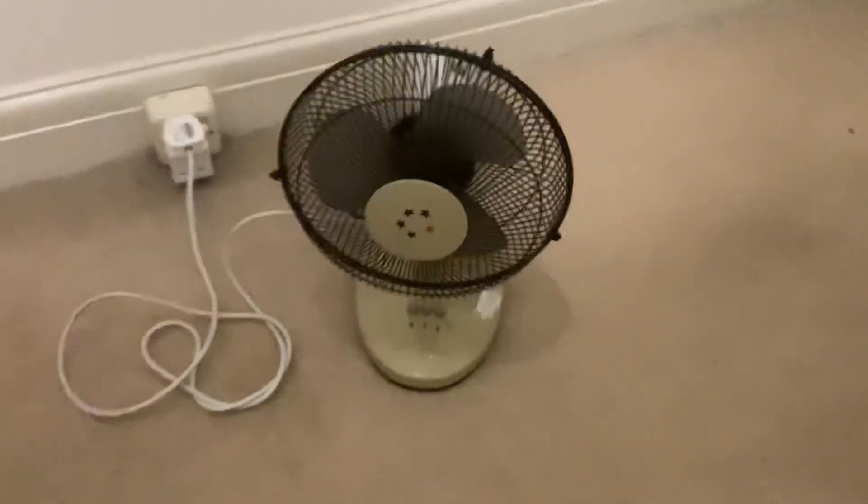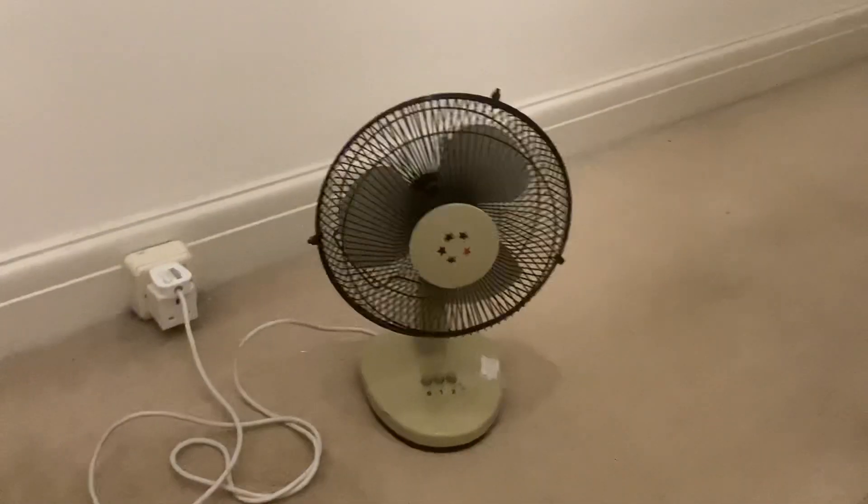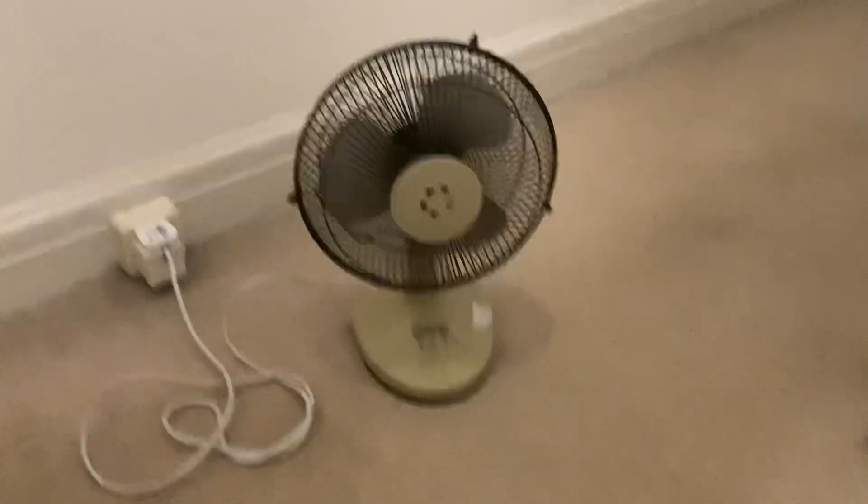Hello everyone. I thought I'd record this fan — I haven't recorded it in a while. It's a very good fan. I've got it all powered up and plugged in in the hallway.